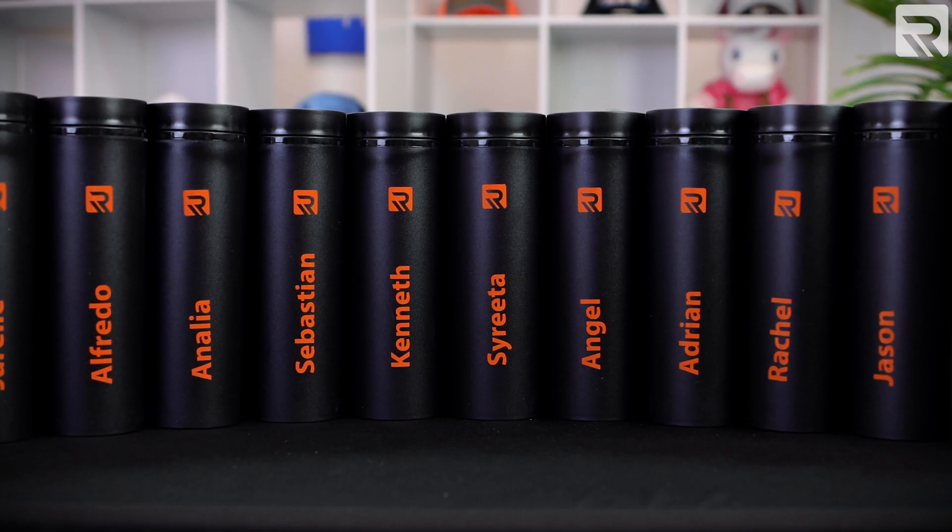Yeah, that sounds like a great idea. We could definitely make that happen. Awesome, let's do it. In today's episode, Yulia and I are going to show you how to make a bulk order of tumblers. What? I thought you were doing this. No, you're going to do this. I got you though, you'll be fine. Okay, let's go.